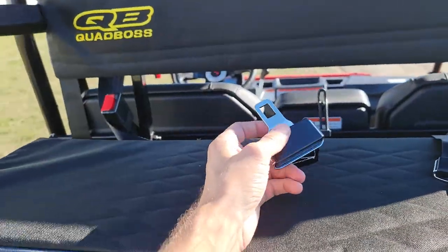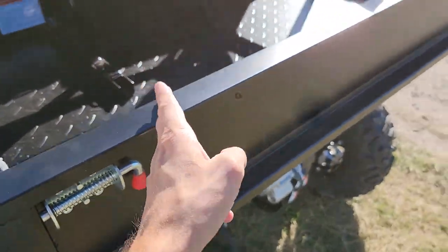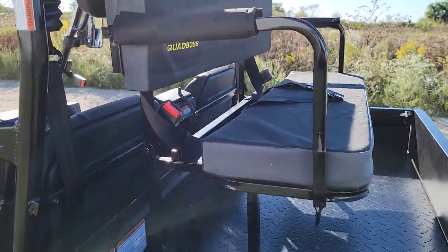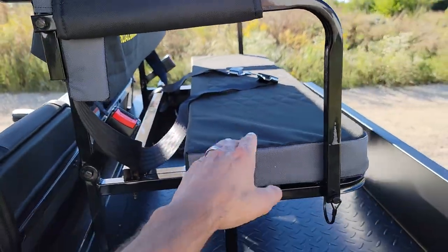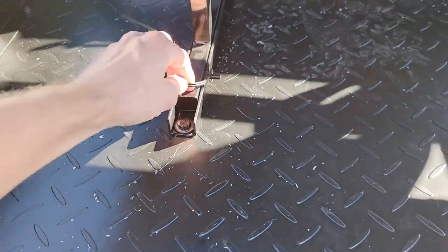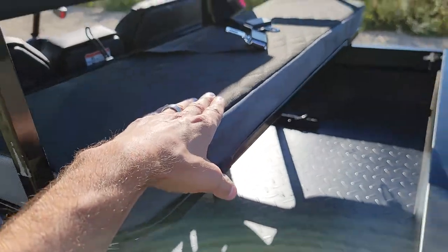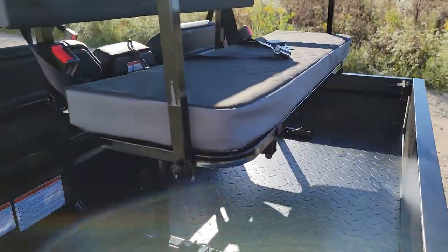You do have your seatbelts in the back here. This version has your tailgate in the back as well as a seat here. This seat will actually come out with the pin right here, so you can completely remove it.